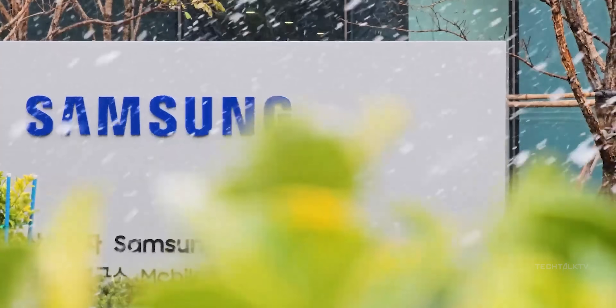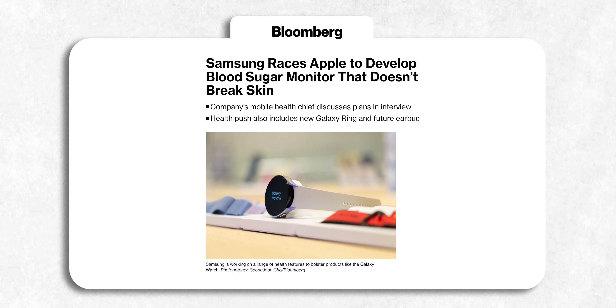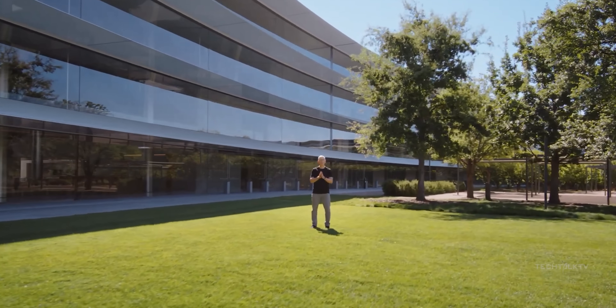Samsung has been working on this for a while now. The VP of Digital Healthcare at Samsung spilled the beans earlier this year about their serious investment in making this dream a reality. And Samsung isn't the only player in the game — other wearable makers, Apple included, are also gunning to add blood sugar monitoring to their devices.